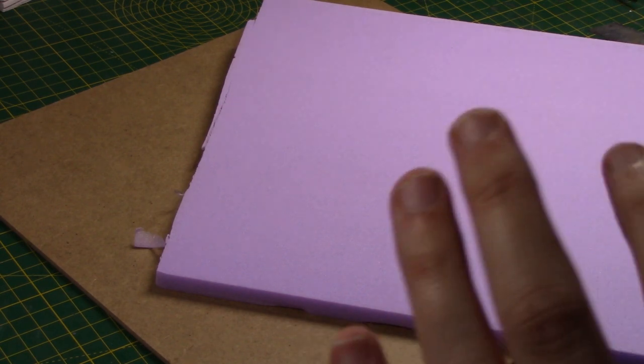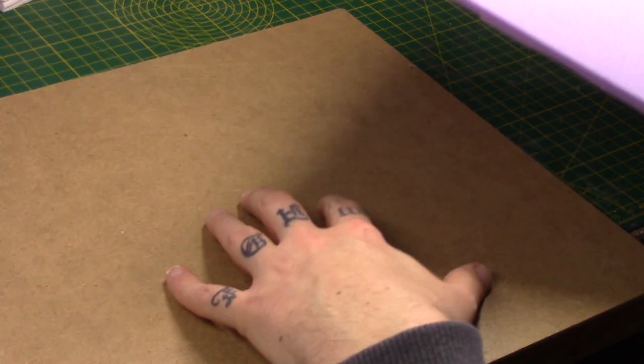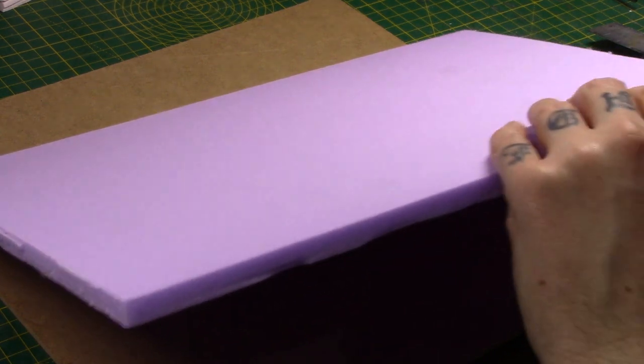I've shown you the tiles first so you can give them plenty of time to dry and move on to other things in the meantime. One of those things is taking some pink foam to build up the tile. I want some depth where the sump will be, with all the tiles around it raised up. I'm probably going to double up the foam — this piece is about a centimetre thick, roughly three quarters of an inch. I want pipes running into it, which are roughly two centimetres.